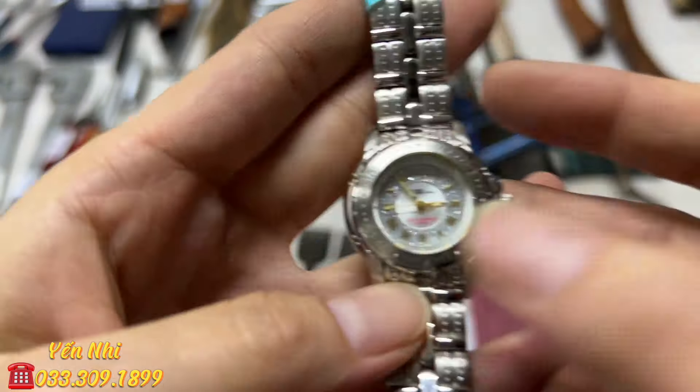G28 là kính lúp. Phía ngoài có bị trầy xước nhẹ nhưng mặt kính bên trong không bị trầy gì hết. Đường kính mặt kính 6cm. G28 bán 150k.